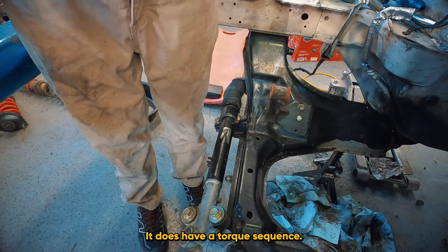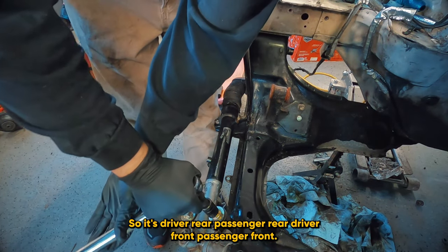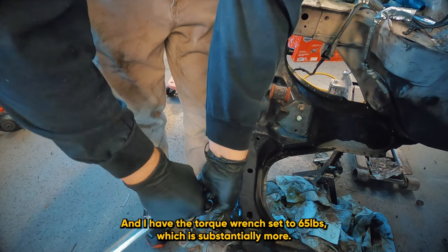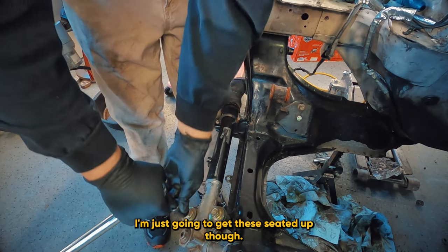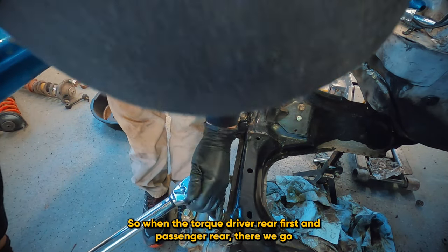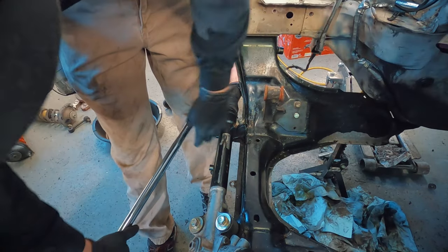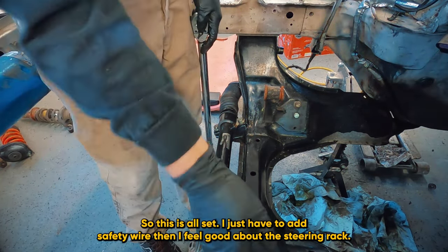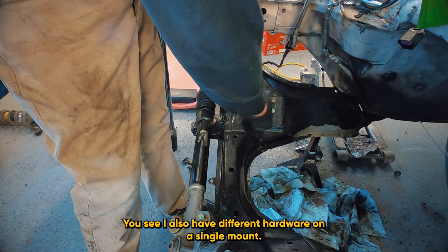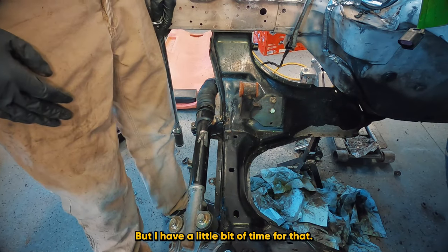Now with the steering rack it does have a torque sequence: driver rear, passenger rear, driver front, passenger front. I have the torque wrench set to 65 foot-pounds, which is substantially more than what was on there. So this is all set — I just have to add safety wire and then I feel good about the steering rack. The motor mount over here also has different hardware on a single mount, so I'm going to want to get that swapped out to common hardware before the motor goes back in. That's 64 hours remaining.